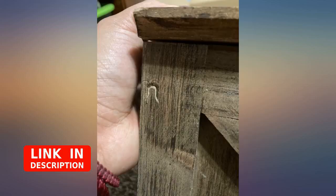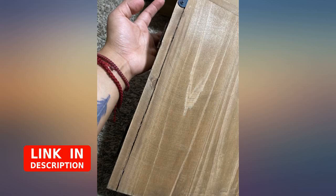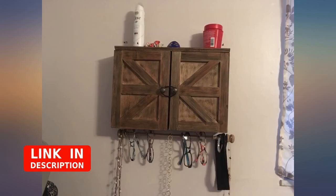I did not get the chance to put up the other piece with hooks in it, but the cabinet looks great. I was hesitant with the price, but it fits so well with the farmhouse look in my home and it held all of my jewelry and hair accessories. I also used a cork board for my stud earrings. I love this product.